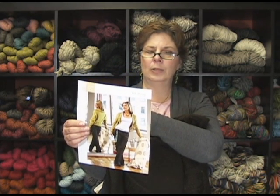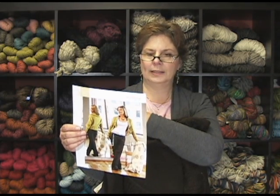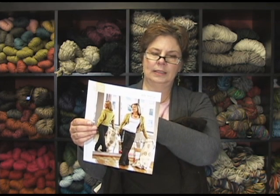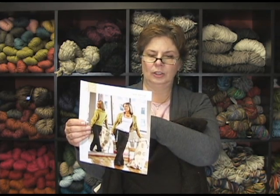It uses Blue Sky Alpaca and Silk — eight hanks. It's pretty much one size fits all, advanced beginner, so it's simple. Why not stretch your wings a little bit? Actually, there's a small and medium, and medium and large, as I'm looking here. Ruffle length varies. The gauge is 26 stitches over 4 inches, really simple abbreviations, nothing crazy.